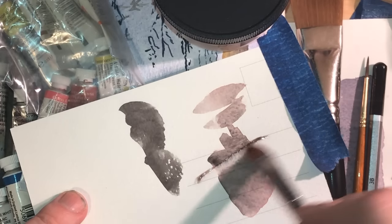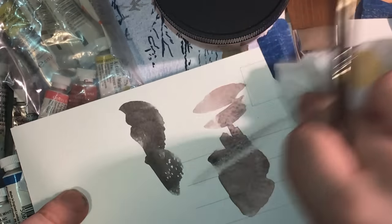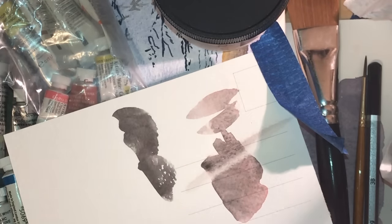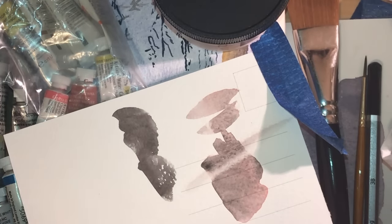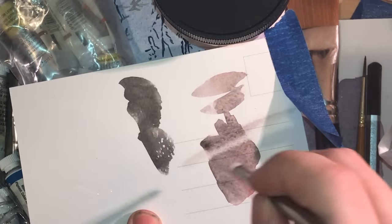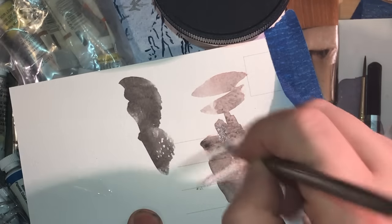And indeed, you can lift that paint with reasonable ease. You could obviously get it a hundred percent gone if you really tried, so that's quite pleasing. I'll try the slightly smaller hard scrubber — this should lift even more easily. And yes, indeed it does.